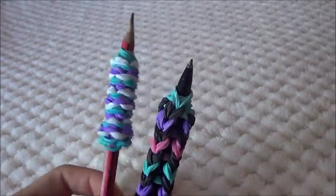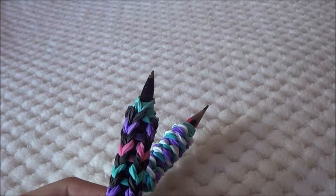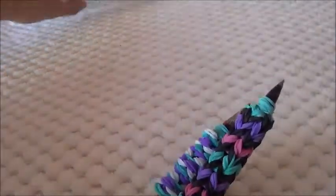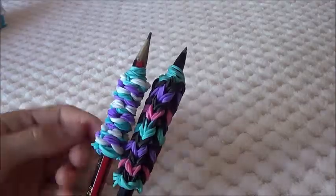If you have a loom that has a base so you can't really make it grow down, then you'll need to make this one. But if you have a loom like the official rainbow loom that can grow down or up, you can make any one of these. So let's get started.